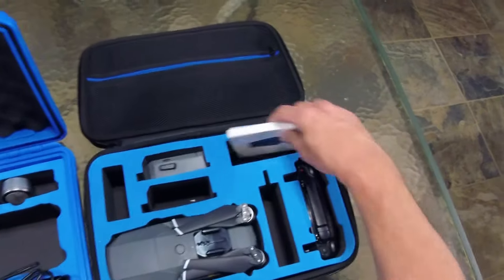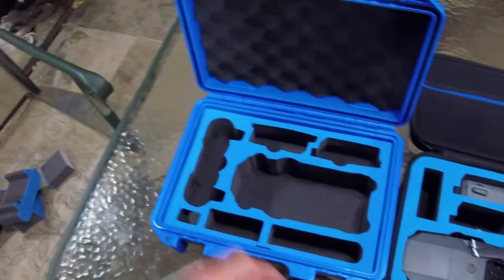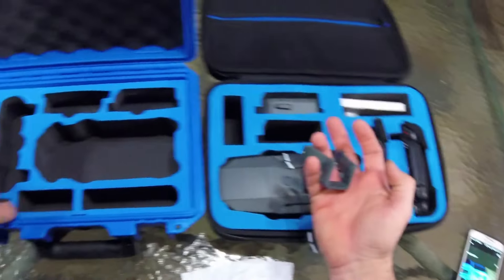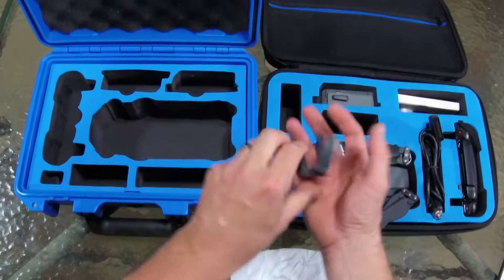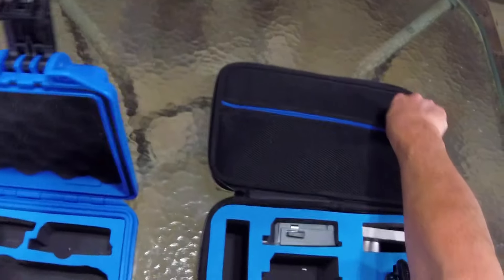I do carry a few extra props, some of my filters. And I like how it is a little bit flexible, so car charger going in there nicely. I do carry the Mavic legs with me most places that I go, and a little cleaning rag — we can just throw that up on the top area here.